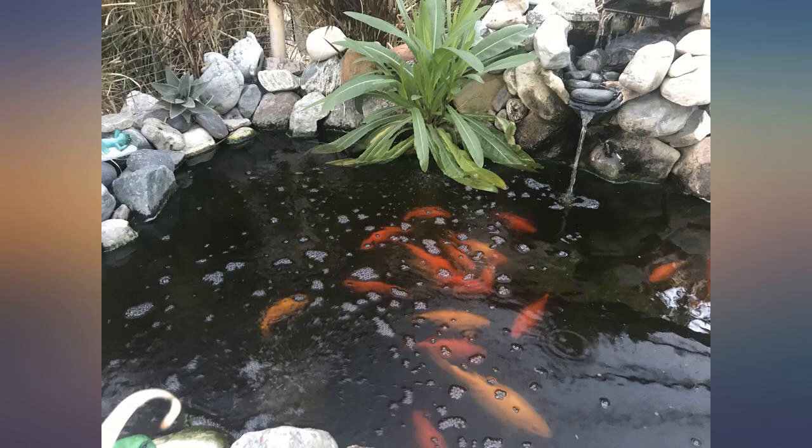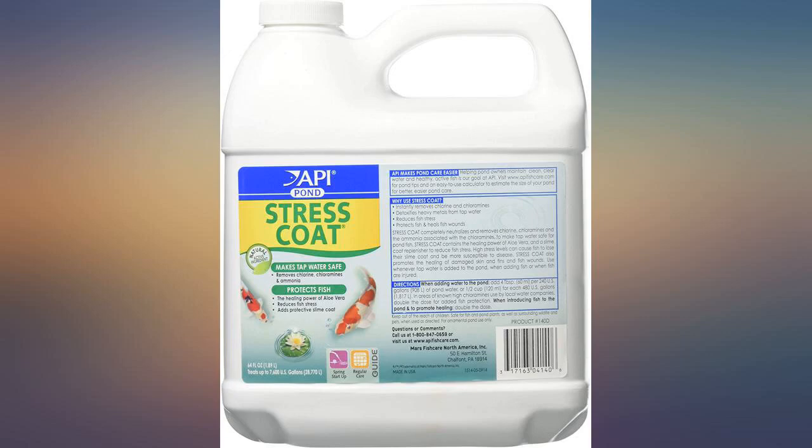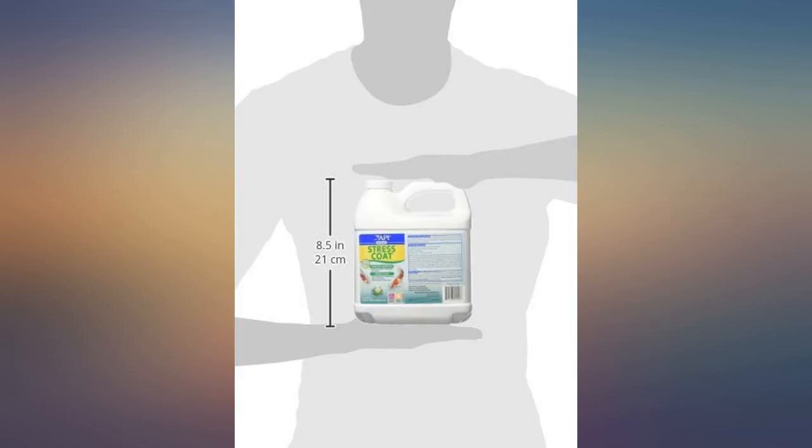I frequently add tap water, my only source, to my two small ponds to make up the loss from evaporation. I use stress coat to do exactly what it says on the label. My fish are healthy and active. Recommended.